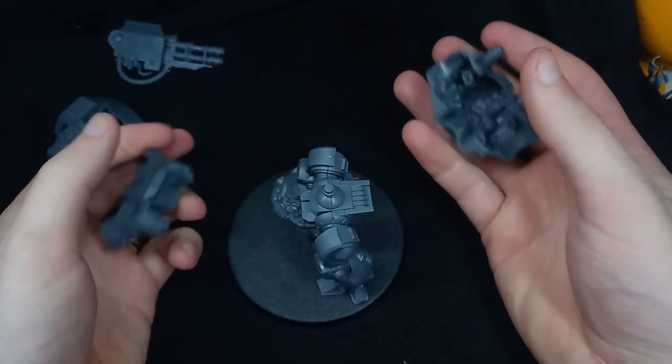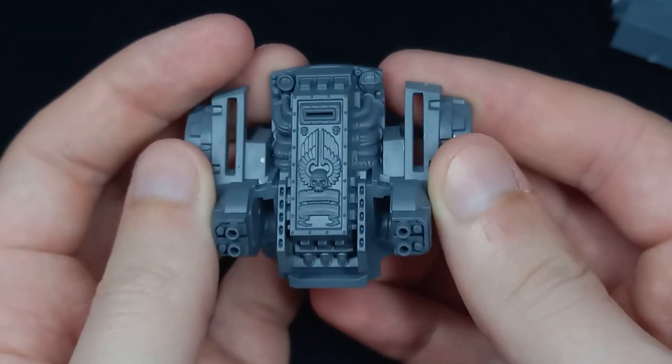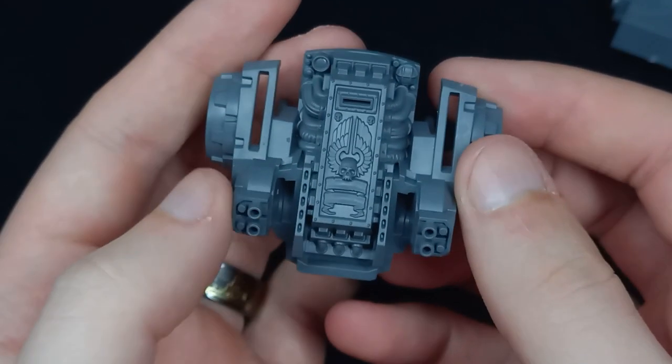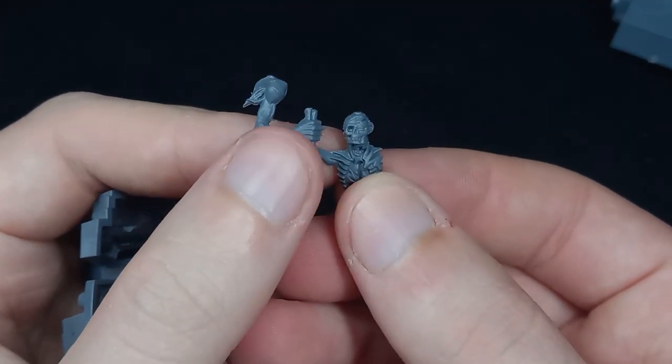First we're going to take this thing apart — this is where I want the Space Marine to be, just inside this little area here. But in order to do this we're going to need our undead Space Marine.